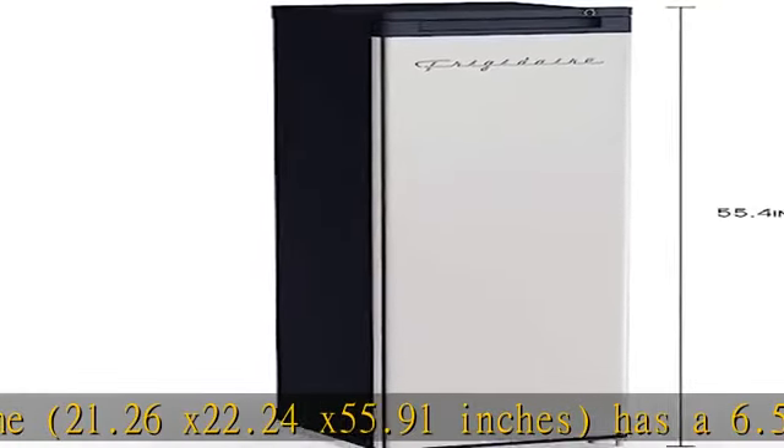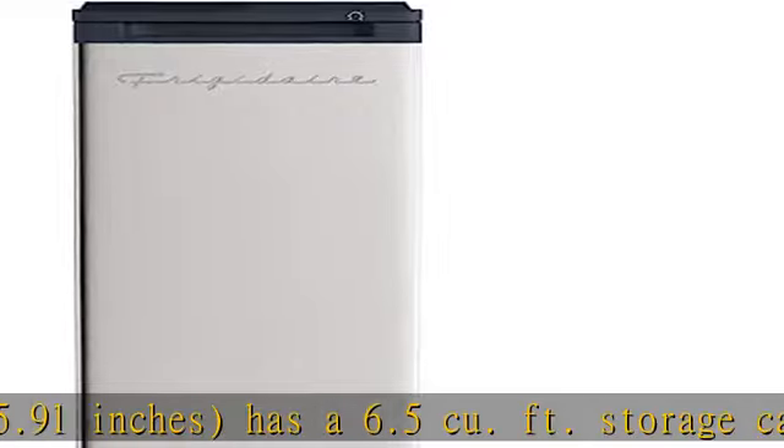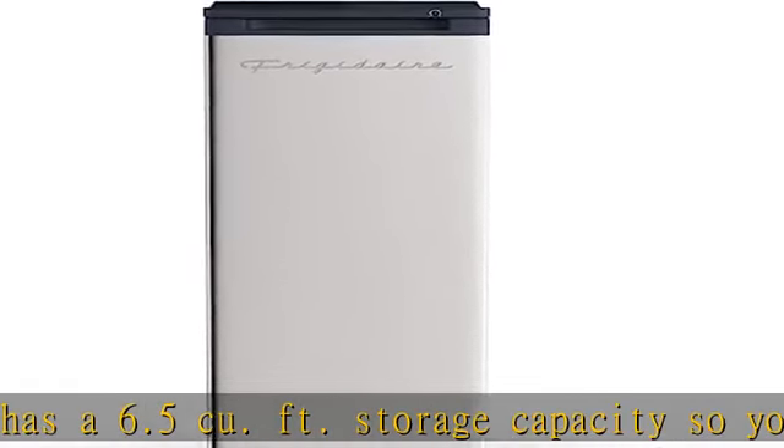Ideal choice — our stand-up deep freezer allows you to store additional food frozen in case of an emergency. Reduce your supermarket visits and even keep extra ice on hand for celebrations.